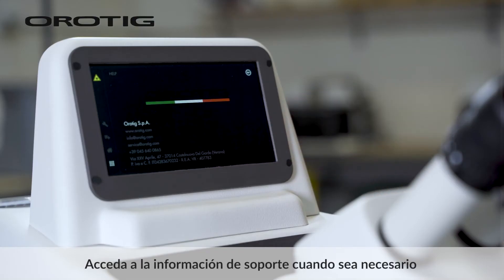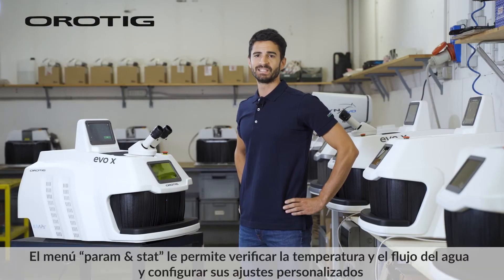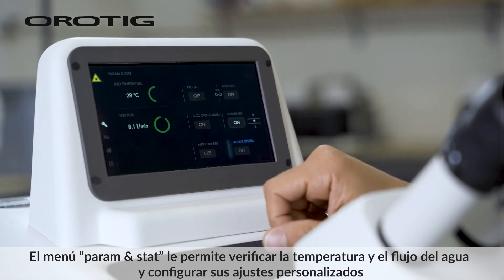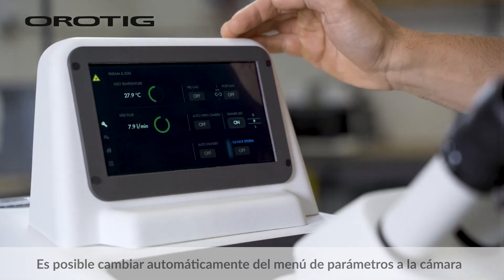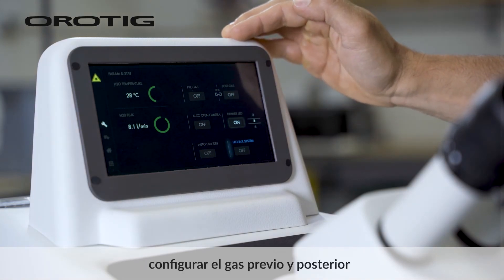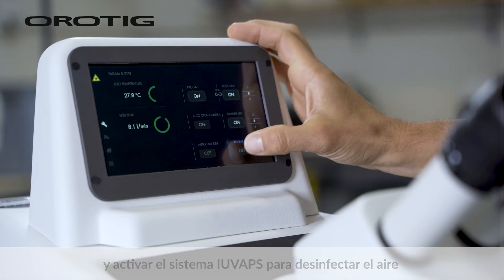Access support info when necessary. The Param and Stat menu allows you to check the water temperature and flux and to set up your custom settings. It's possible to switch automatically from the Parameters menu to the camera, dim the light in the welding chamber, set the pre- and post-gas, and activate the IUVAP system to sanitize the air.